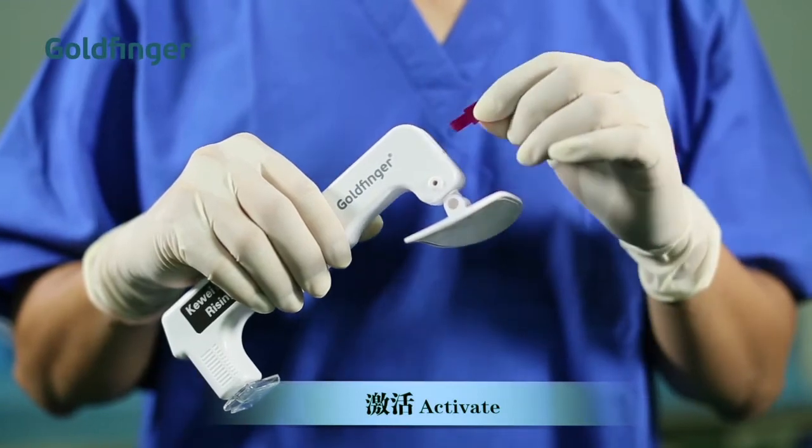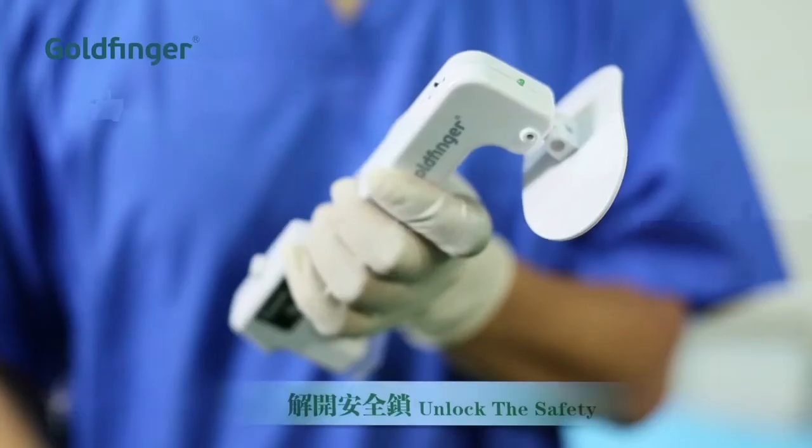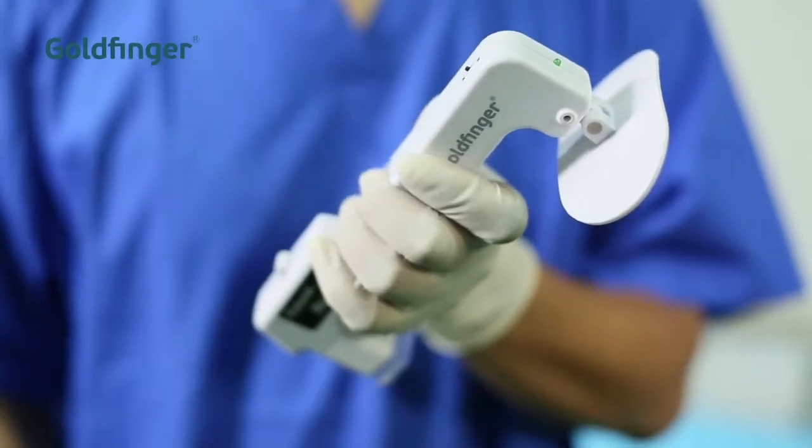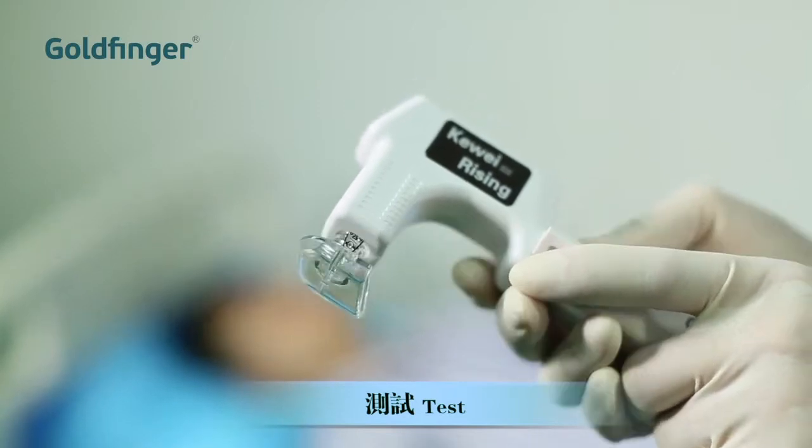Pull out the tag to activate the device. Unlock the safety. Test the device before using.